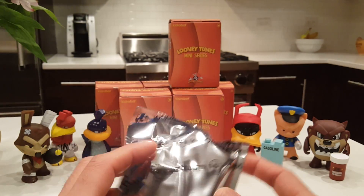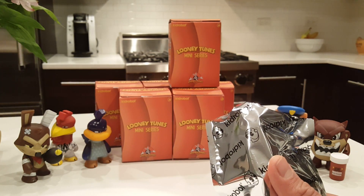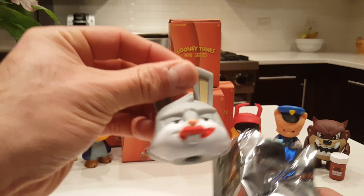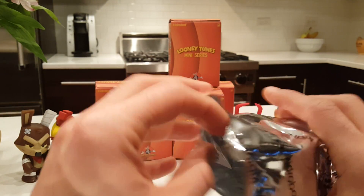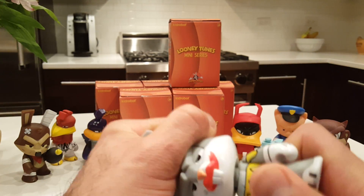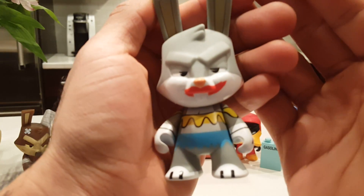Let's open this first bag and see what's inside. We're hoping to expand and get some new figures — I really want the Martian, Pepe Le Pew, Bugs Bunny, and Sylvester. And guess what? We got Bugs! Just his head came out — these do come apart sometimes — but we got Bugs Bunny. Let me get his head back on there. There he is.